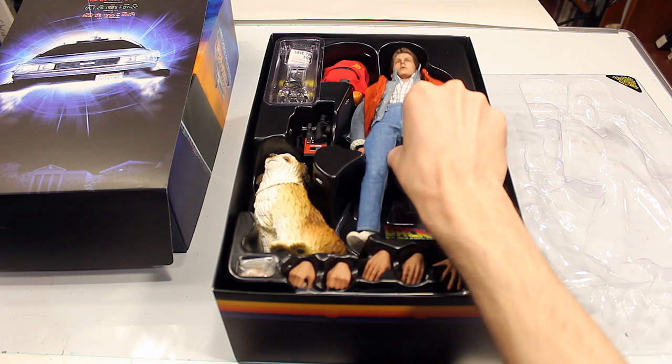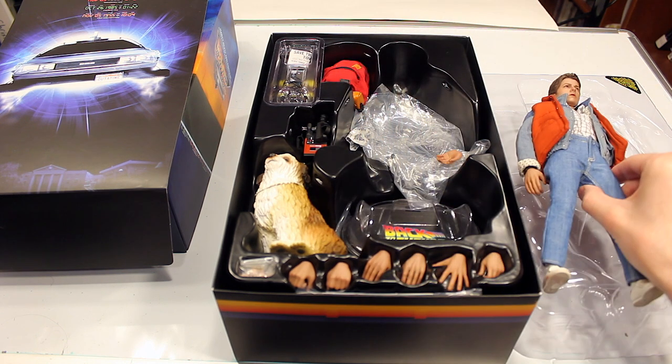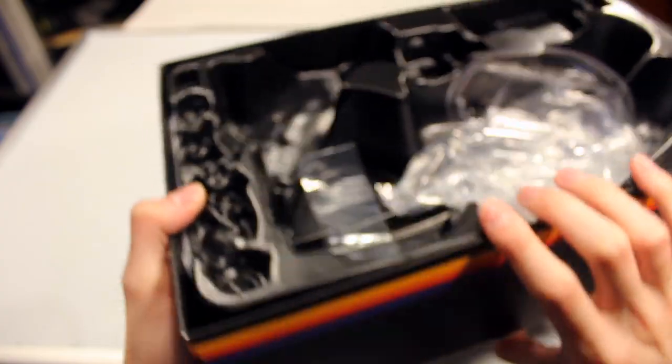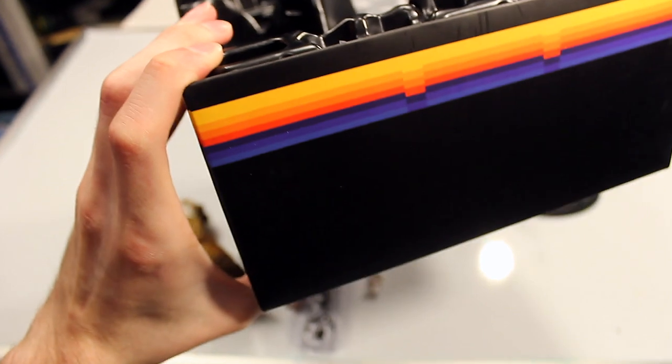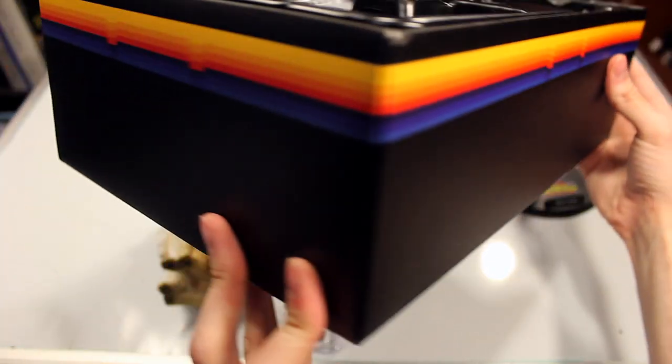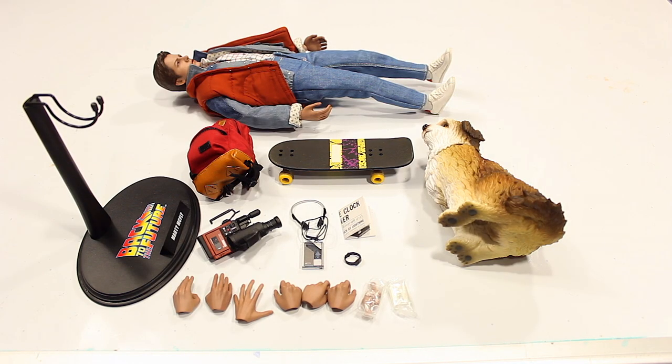Here's our first look at the figure in the box. Something cool to note is that on the inside of the box you have this retro color design around the edge — it's a nice little detail they added that they didn't have to do. And as you can see, this figure comes with quite a few accessories.